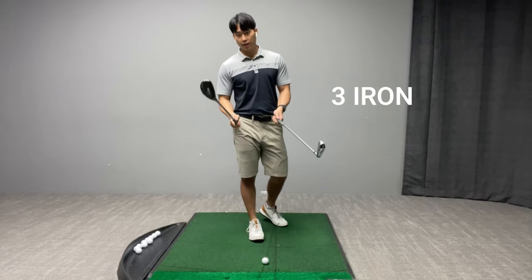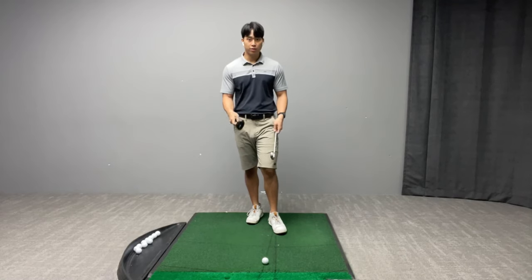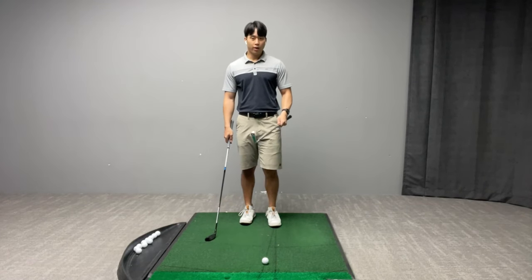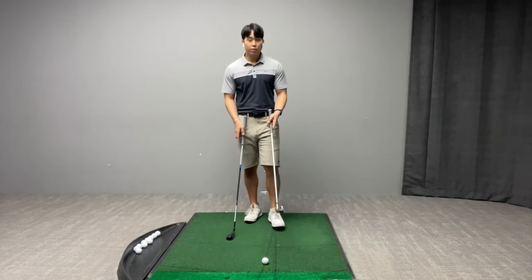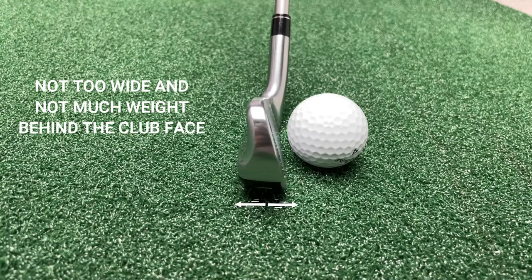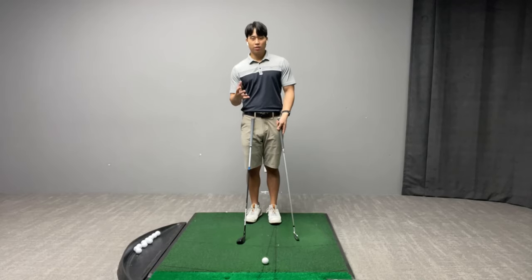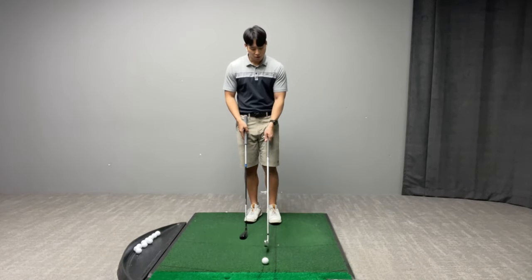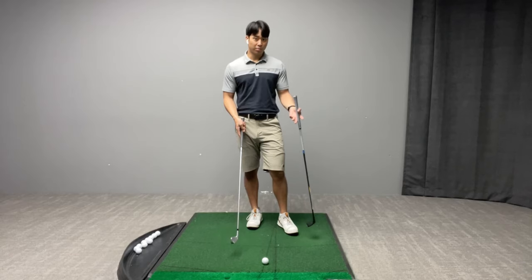I have a 3-iron and a 3-hybrid here, so I'm just going to explain what the differences are between these two clubs first. With longer irons it'll typically require the golfer to swing it a little bit faster, and the main reason for that is because the bottom of the club is not very wide. There's not much weight behind the face, so that's going to make it a touch more difficult for the ball to launch higher in the air. Also, when you look down at an iron, because there's less loft and not so much of the club head behind the face, it'll appear very very small, which can be an intimidating factor to a lot of players.